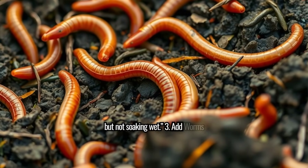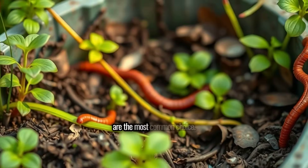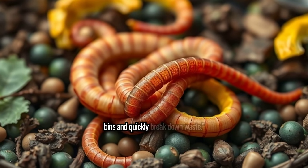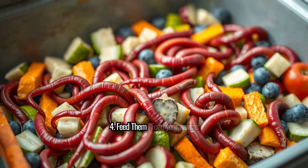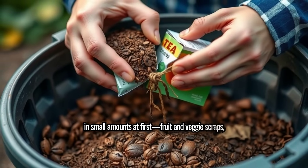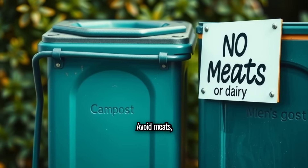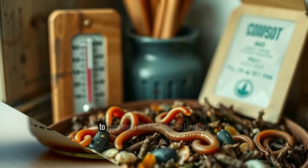Step 3: Add worms. Introduce your worms — red wigglers are the most common choice. They thrive in compost bins and quickly break down waste. Step 4: Feed them. Feed your worms in small amounts at first: fruit and veggie scraps, coffee grounds, tea bags. Avoid meats, dairy, and overly oily or spicy foods to keep them healthy.